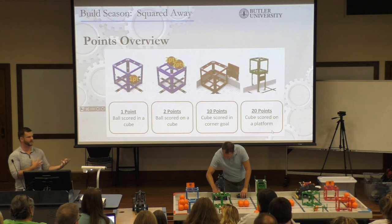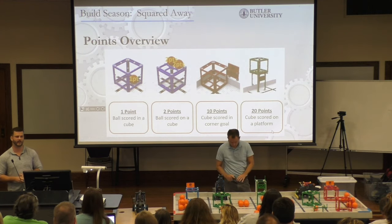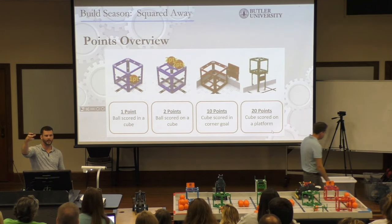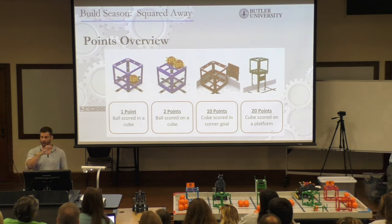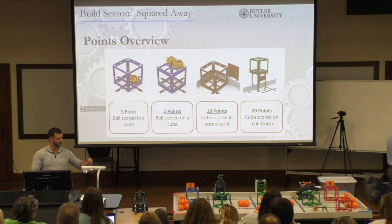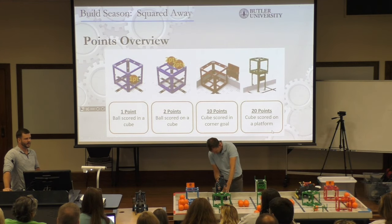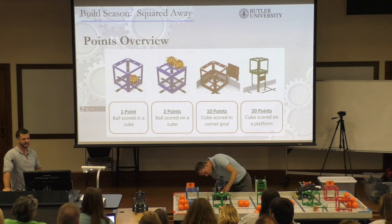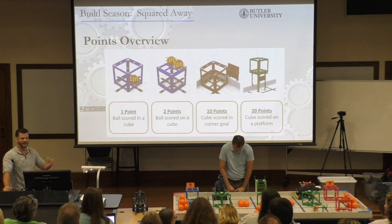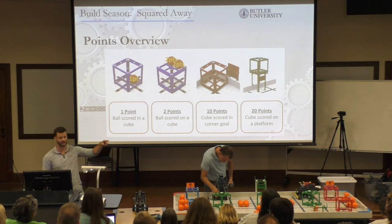What we always do at the beginning of our season is figure out what the highest-point actions are. With Next Level, my kids wanted to get the yellow bonus off the hanging bar and do a high hang — all great goals, but then you have to design the robot to do those things. The conversation you need to lead with your kids is: what points do we want to get? Do we want to spend an entire minute picking up orange balls and putting them inside a cube? That seems like a waste — at the end of the match you've got three points. Or do you want to spend a minute getting those green cubes? Stack those up and there's 60 points right out of the gate.